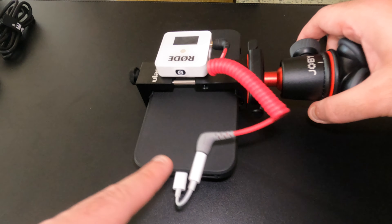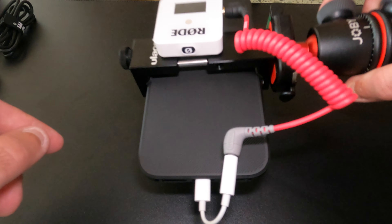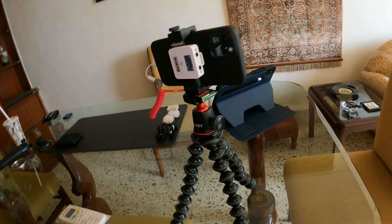As you can see, the microphone is connected using the TRRS cable into the mic input and is clipped onto the back. All I need to do is power on the transmitter and receiver and I'm ready to shoot. Next we're going to jump into an audio test and see how this mic actually performs.